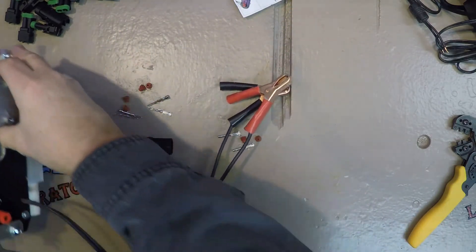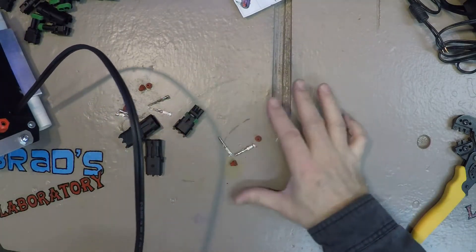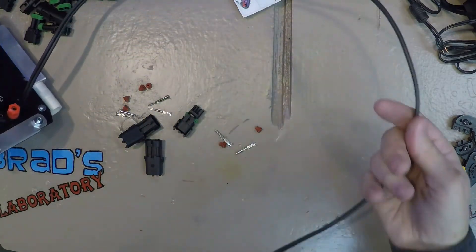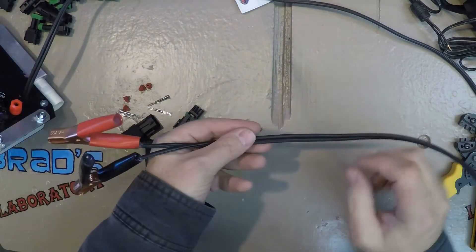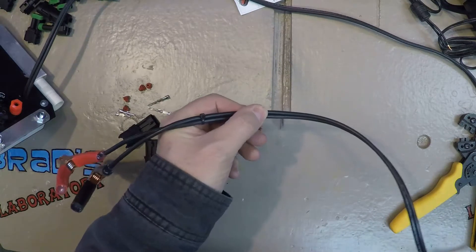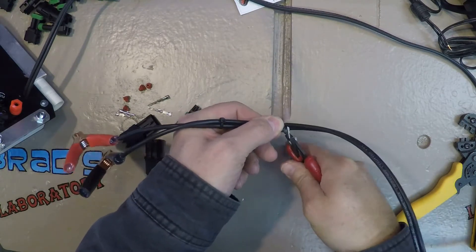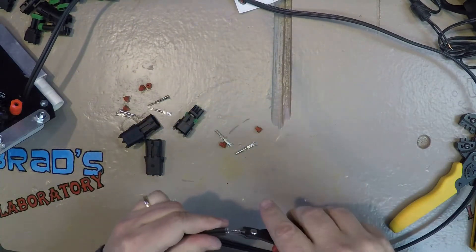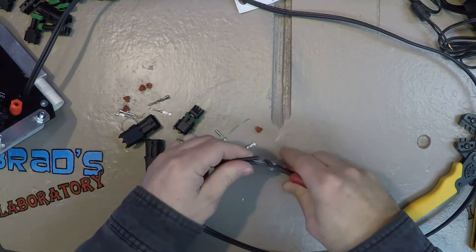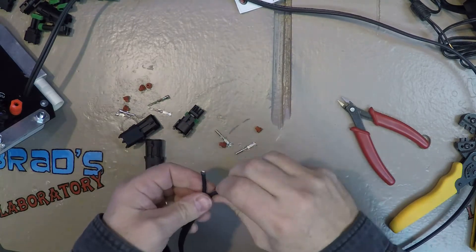We're going to cut this lead, probably closer towards the battery clamps — just a quick cut. Then we'll start working on this, splitting the Siamese cable down the middle a little bit, strip it, and get those pins crimped on there.